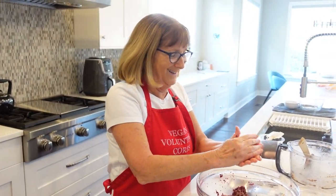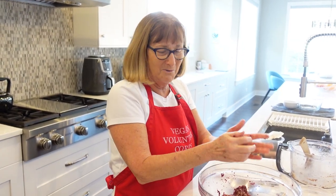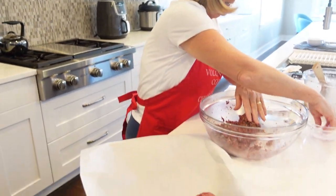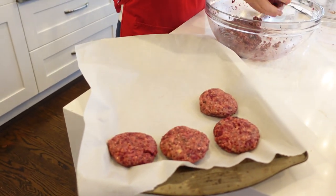We've got three so far. She says you should get about seven burgers out of this recipe, but I'm going to make them sort of small. I think we're going to get a little bit more than seven. This will be four.